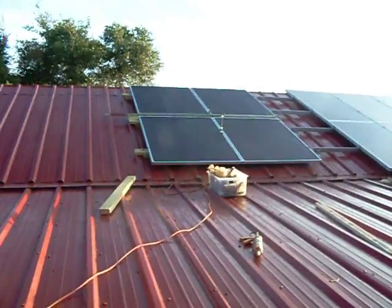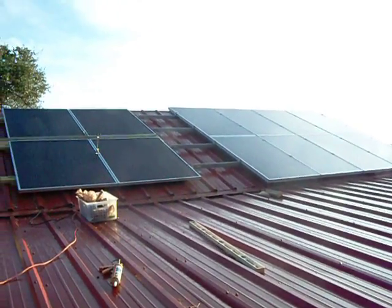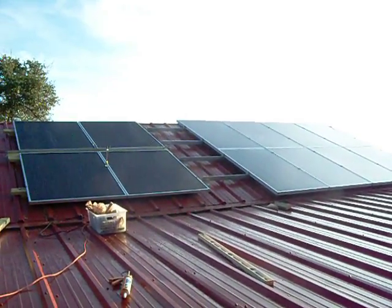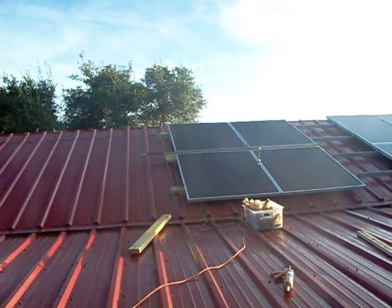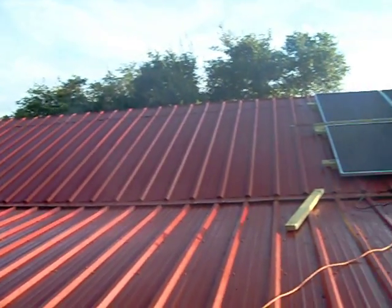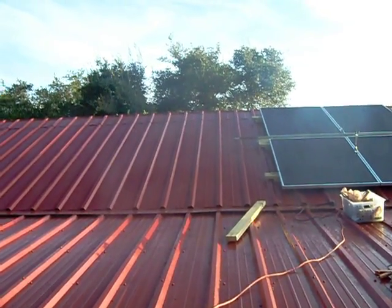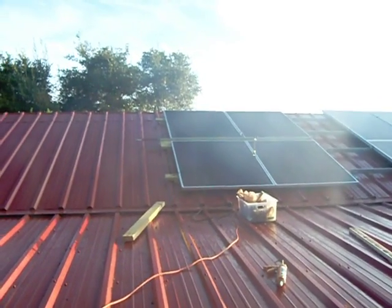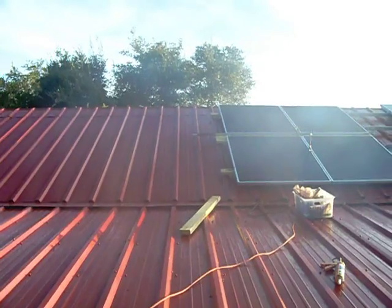Thanks to a YouTuber called Foobar Protocol — he turned me on to this other mounting method which is really cool. It's actually very similar to the uni-rails I got for the other panels. These are called uni-strut, and they come in steel, aluminum, and galvanized steel. I'm going to get some galvanized steel struts, lay them down here, and mount them that way. He posted a video and I'll put a link down below. It's by far the easiest way of mounting these things — totally maintenance free forever.